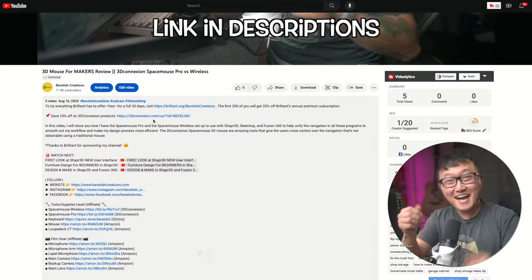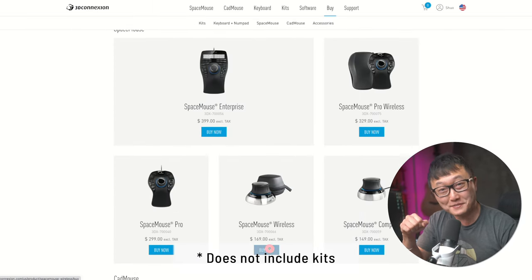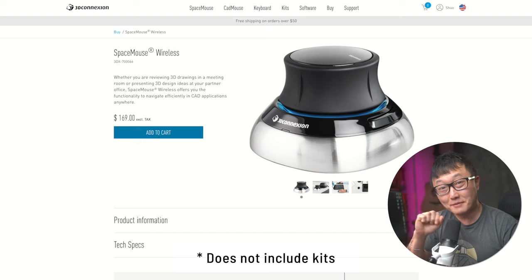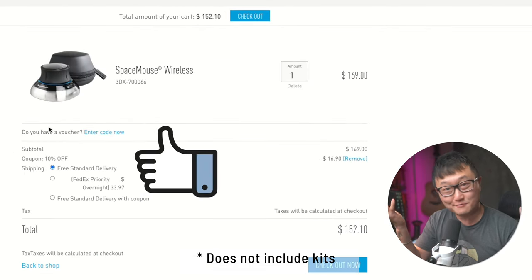Starting from the day this video is uploaded, my audience will get 10% off any product from their website by using my affiliate link in the descriptions. I'm also going to get a little bit of commission from that sale, so you'll be helping to support my channel and what I do. Okay, so with that out of the way, let's talk about these.